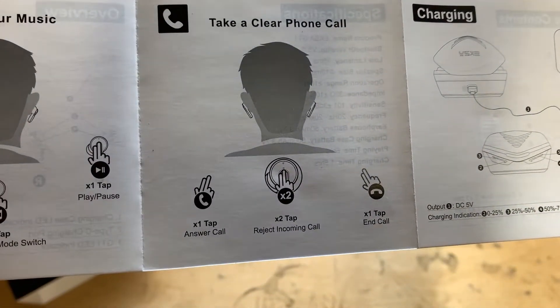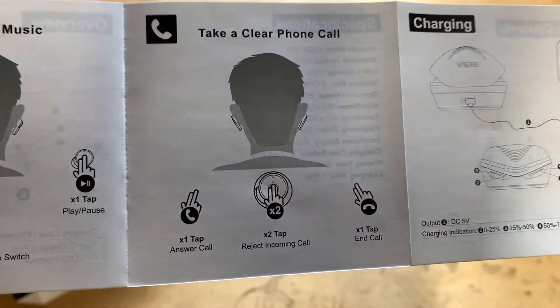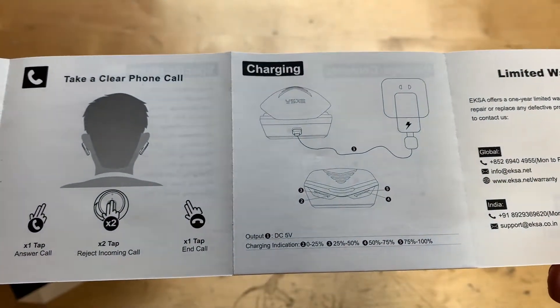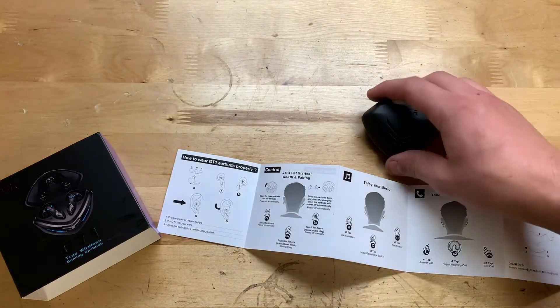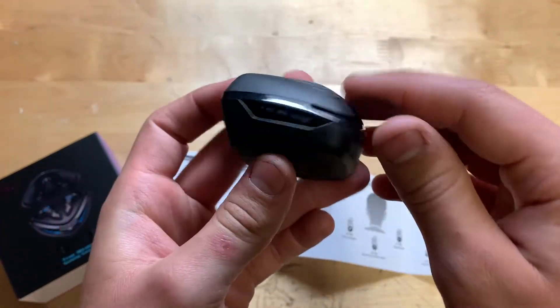Over here is how to take a phone call — you can answer a call, reject it, or end the call. Here's how to charge it: pretty much just plug the cord in and it's charging. You can also tell the charge level from the blue lights on the front of the case.